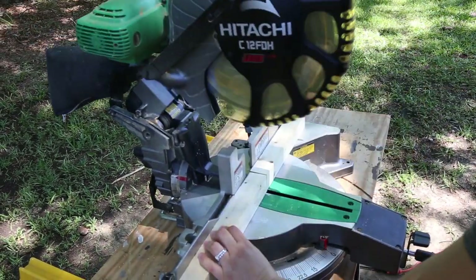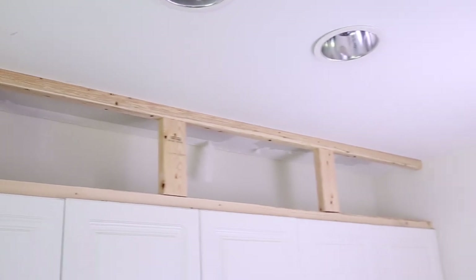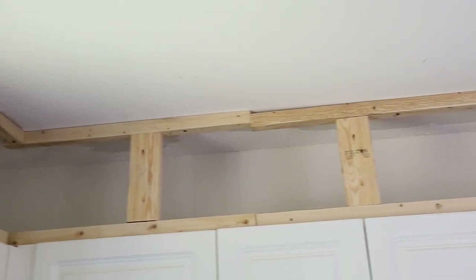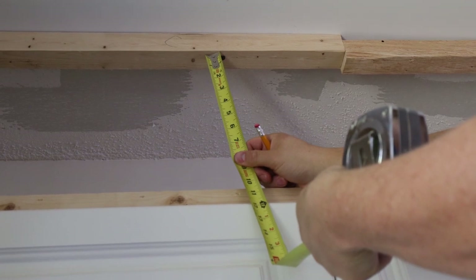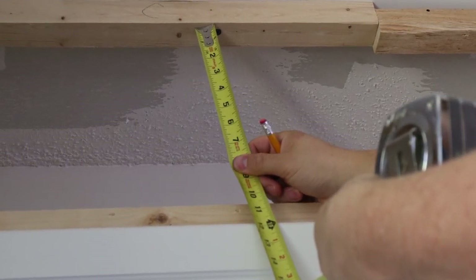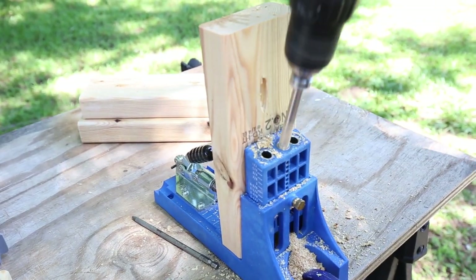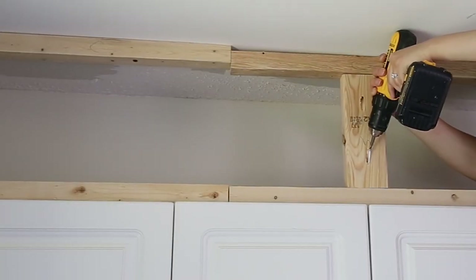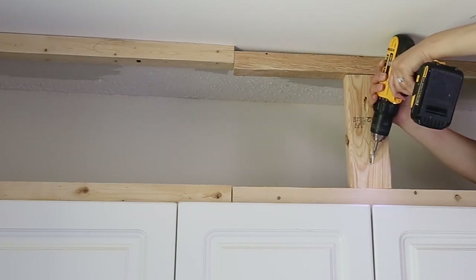If you are planning on adding crown molding like we did, 2x4 blocks need to be added between the 2x2s so that the molding has wood to nail through. Most ceilings aren't perfectly level, so measure the exact distance between the 2x2s at a few different spots and mark those spots on the wall. Cut the 2x4 boards to those sizes and add a pocket hole to each side of the 2x4 boards with a Kreg jig. It also helped to number each 2x4 board to remember exactly where it should go.